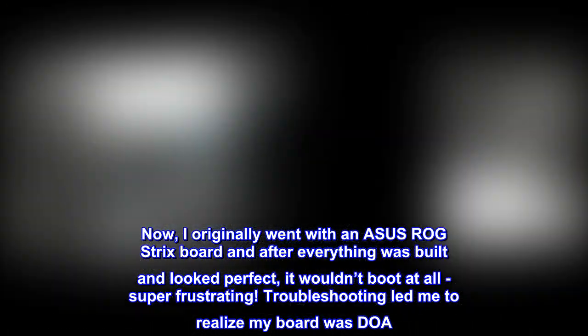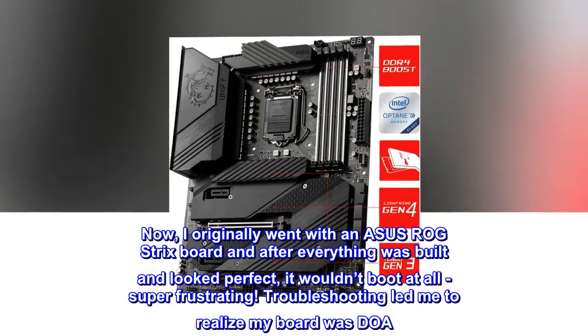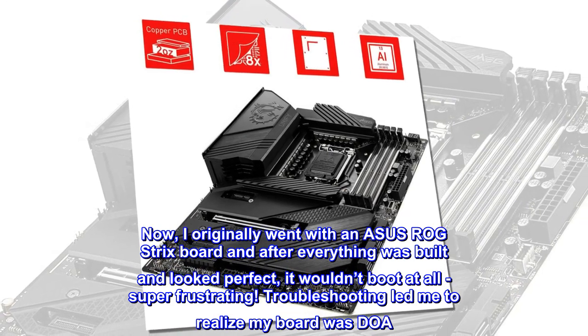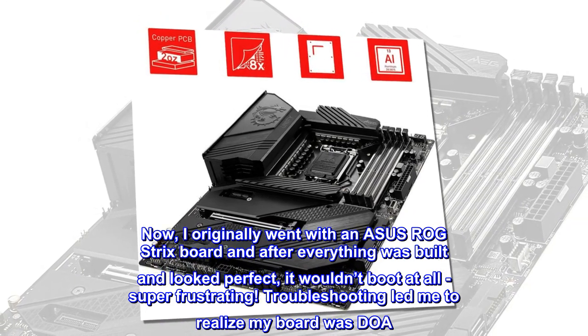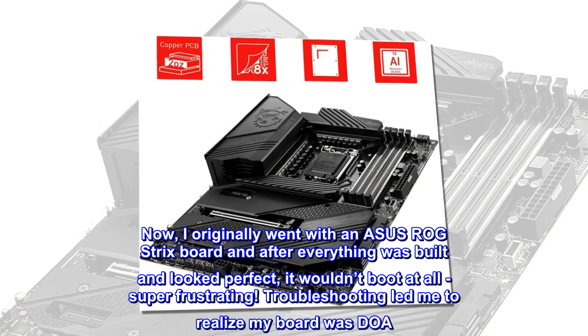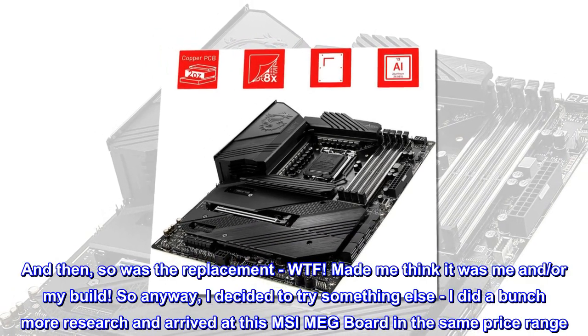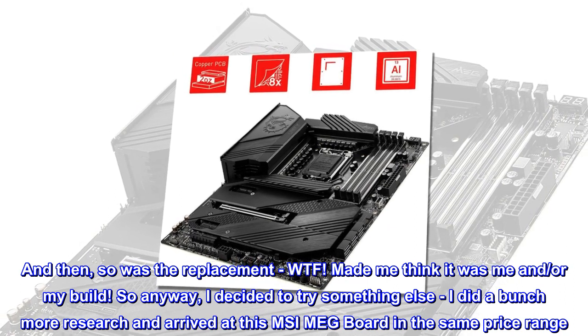I originally went with an Asus ROG Strix board, and after everything was built and looked perfect, it wouldn't boot at all — super frustrating. Troubleshooting led me to realize my board was DOA. And then so was the replacement. WTF. Made me think it was me and my build.